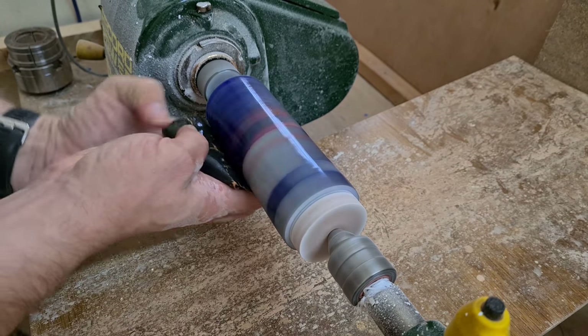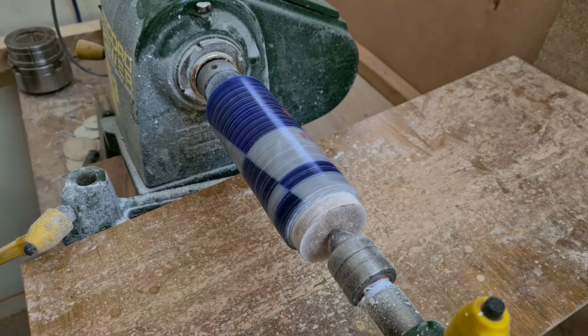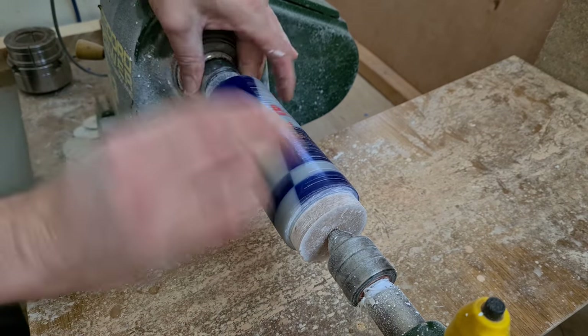I dry sand up to about 240 grit, and then go on to wet sanding from about 220 grit up to 3000 grit.